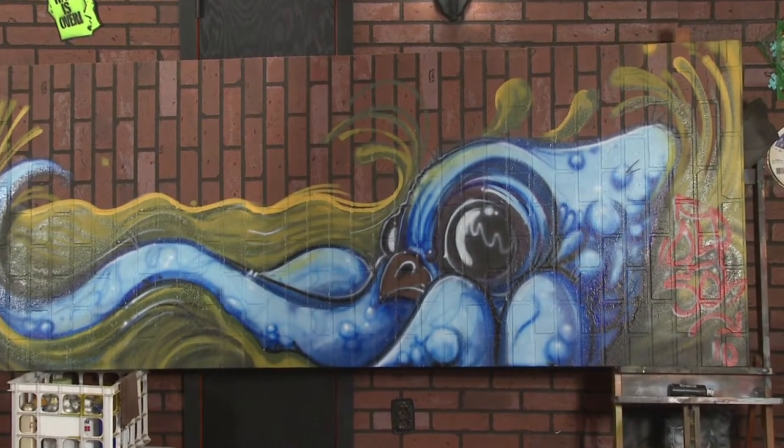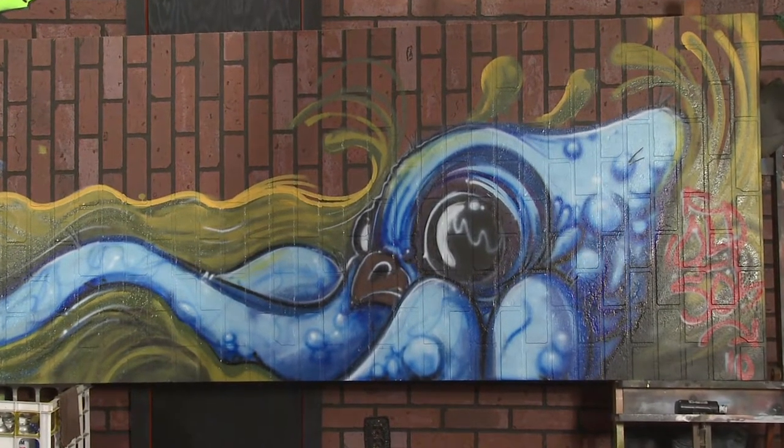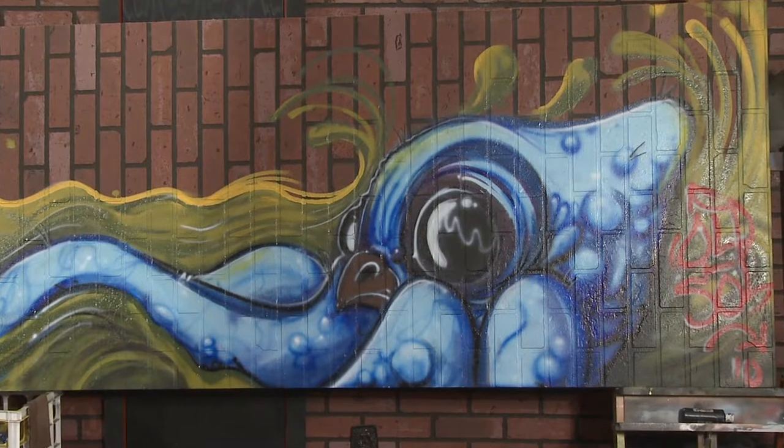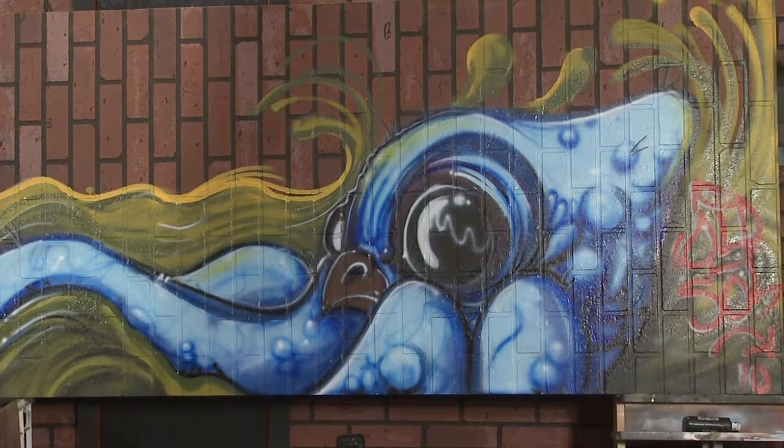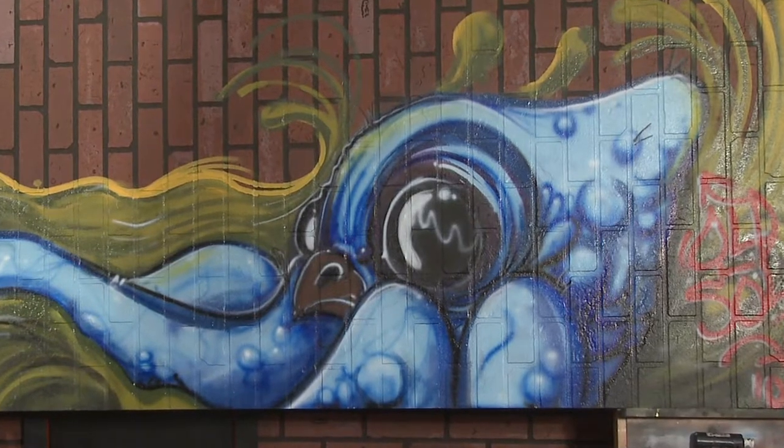If you're into artwork and you're into learning how to do this kind of stuff, just never, ever give up. Try as hard as you can, and you'll probably make it.